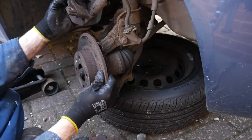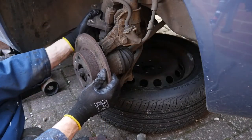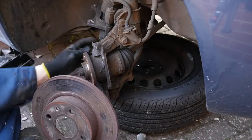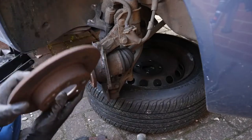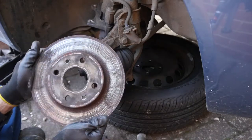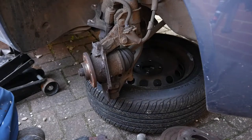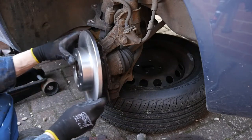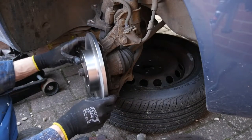There goes our pad, and there's the disc. Just a quick inspection — it's got a bit of a lip on it. You probably could reuse this, but it's really not worth it for this car. The whole set of pads and discs cost £25 for the whole lot, so it's a no-brainer — just swap them in.